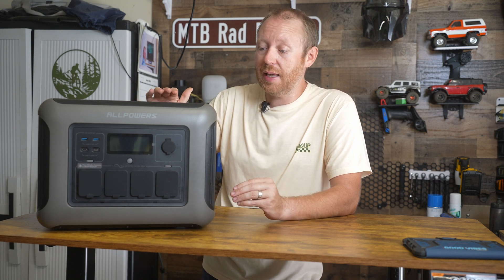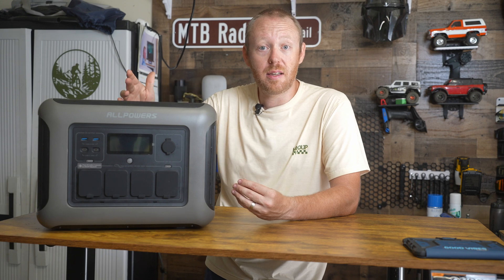The sine wave inverters are important because they keep the power proper. If you try to use a TV with a non sine wave inverter you would just get waves all over the TV, showing that the electrical current isn't constant.